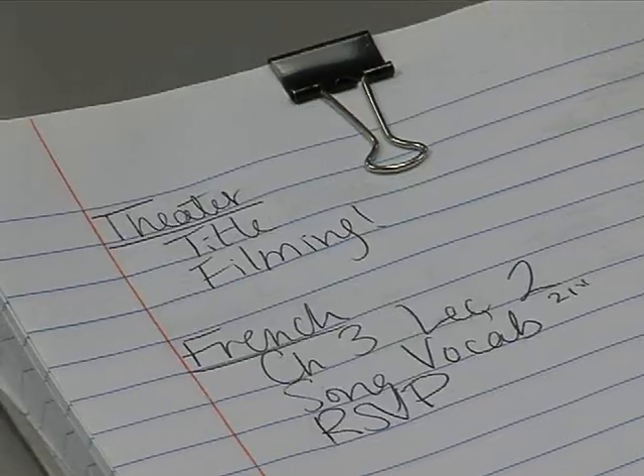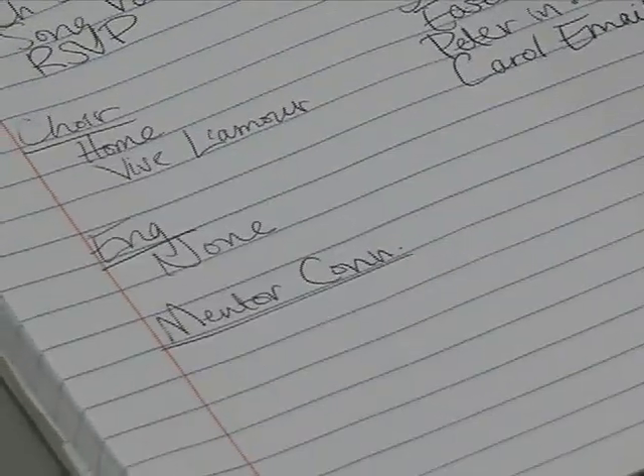A student in Honors Mentor Connection has a schedule organized so that he takes all of his classes in the morning at Minnetonka High School. At the last two periods of the day, he is scheduled into Honors Mentor Connection. The first half hour is spent with a small group where we talk about what we did that week. Then the next hour and a half is a speaker.